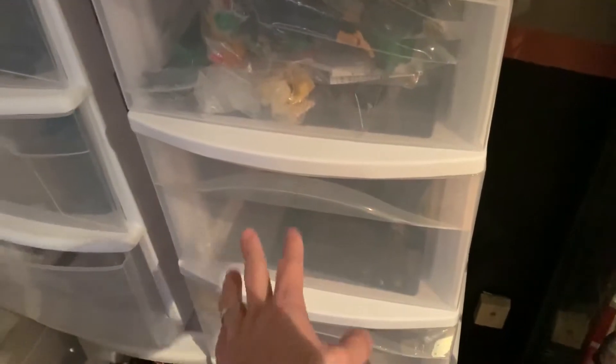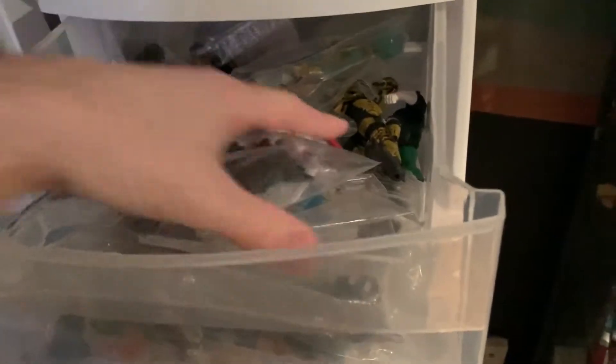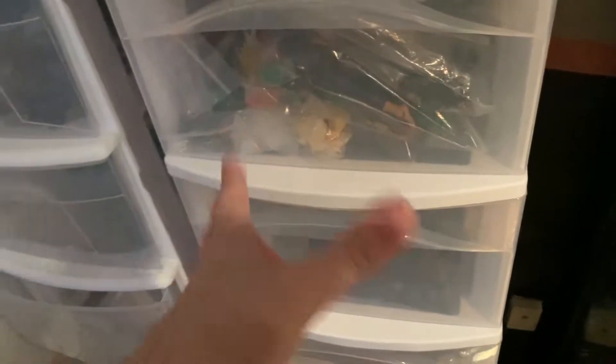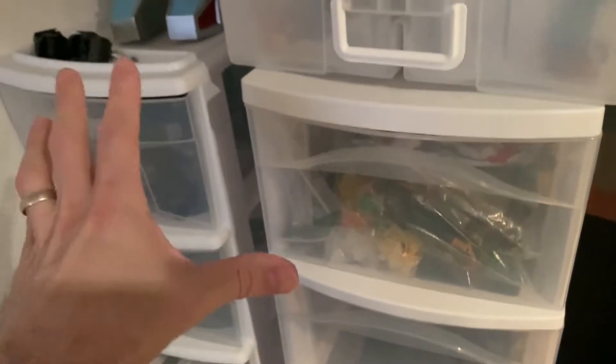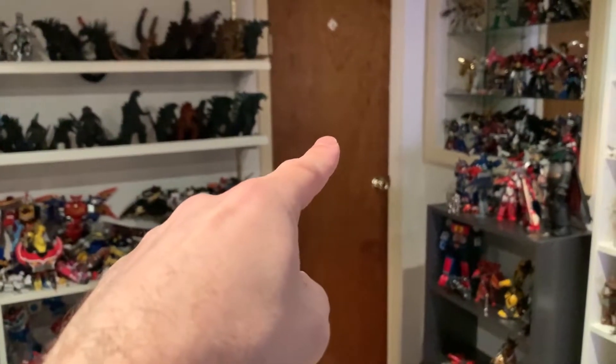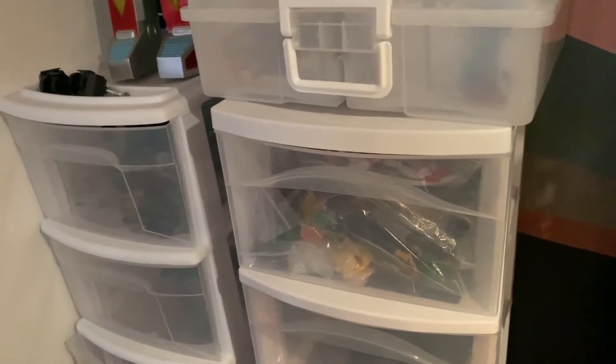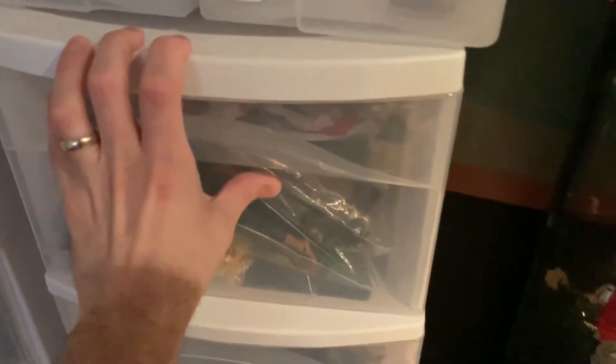Here we have a bunch of drawers — plastic shelving units that I bought to put stuff in. I need to arrange these, maybe in alphabetical order. One of the plans is to have this section cleared. These are going to go back there, where all my boxes are currently stored. I'm going to be breaking down most of those boxes, so once that's done these units will go into the shelving back there.